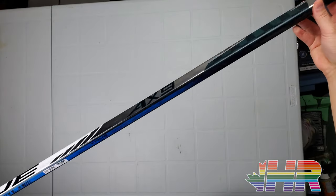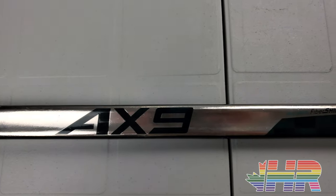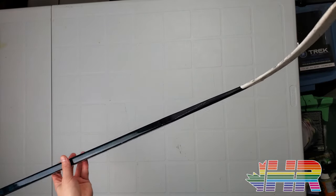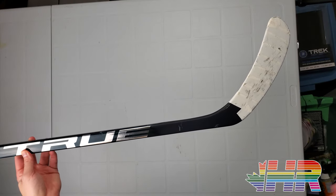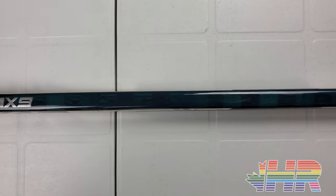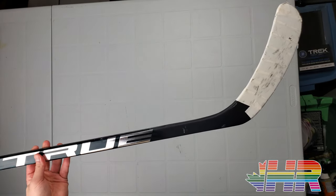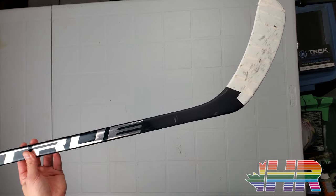I think this is one of the best looking sticks on the market. The blue carbon looks unreal and I really like what they did with that — but obviously looks mean nothing, it's all about how this stick plays. The puck feel on this is a super pingy blade, more than anything True has done before. I like it for puck handling, passing, basically anything like that felt really good. One of my favorite sticks is the Nexus Geo because of how the puck feels, and that's a much more dampened blade — so it kind of depends what you really want.